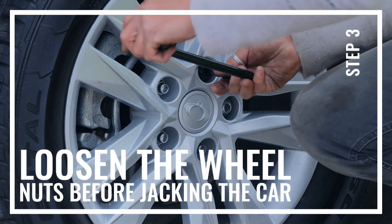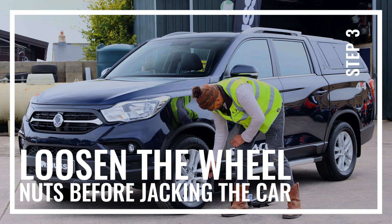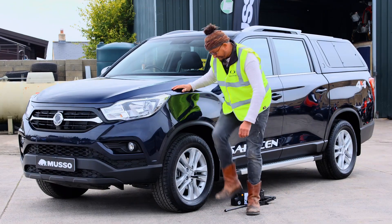The first thing to do is loosen the wheel nuts while the weight of the car is still on the wheel, so that the wheel is firmly on the ground.